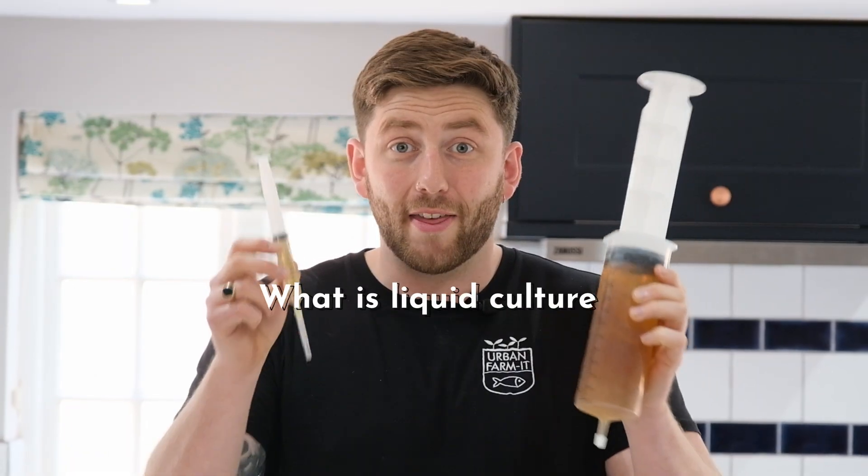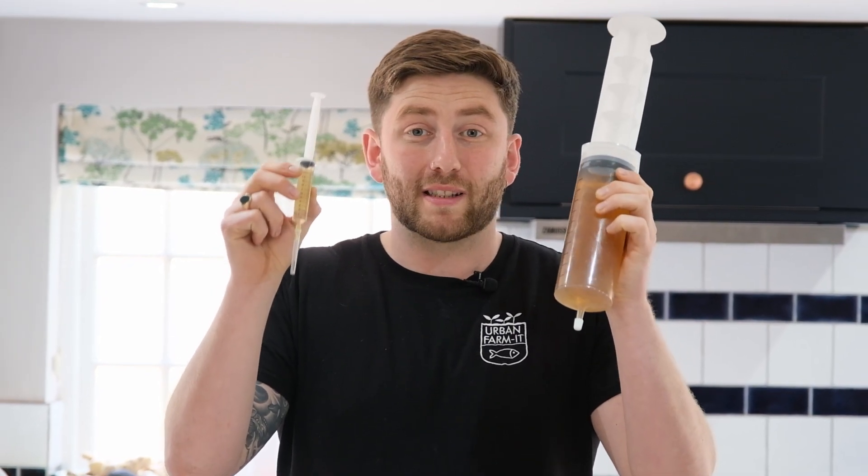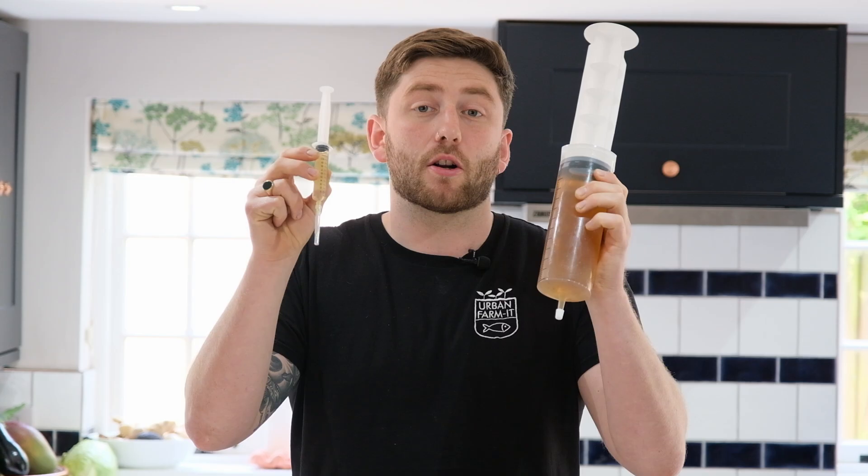Most mushroom growers are really familiar with mushroom grain spawn. What they often don't realise is that it comes from liquid culture, one of the earliest parts in the mushroom cultivation chain. And this is liquid culture — it is just a nutrient broth with mycelium living inside it, and it's what we use to inoculate our grain spawn.